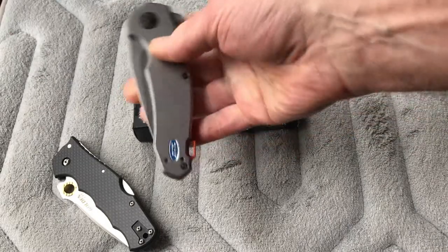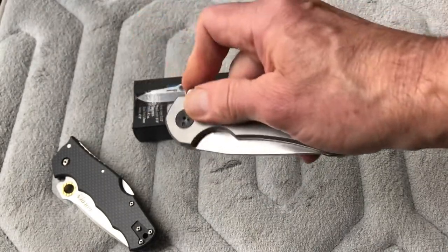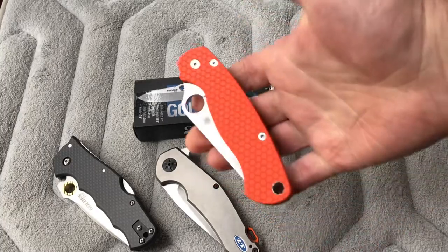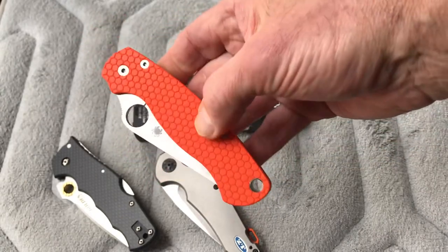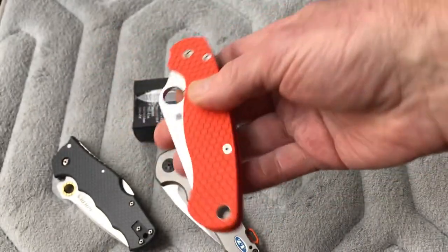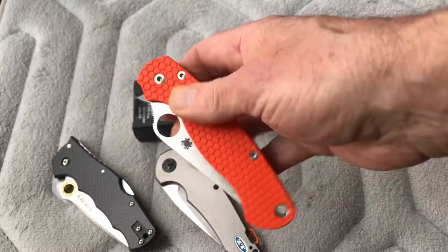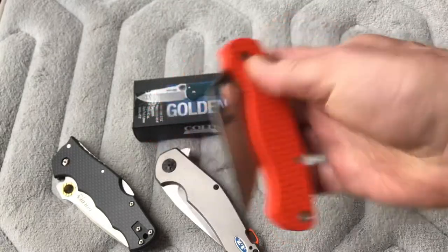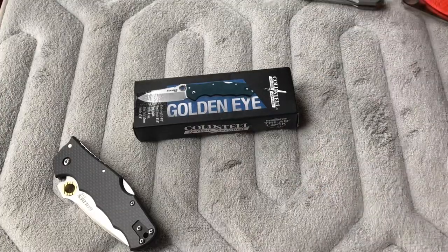For closing the ZT, push the little lock down and your thumb's out of the way — easy to do. Then here's a PM2 Paramilitary 2 with custom orange scales and a gorgeous honeycomb pattern. You can deploy it with a regular thumb opening using the compression lock, or use your middle finger — I just learned that and love it. One-handed, all the way. The Golden Eye does not do that — that's one of the cons, you need two hands.